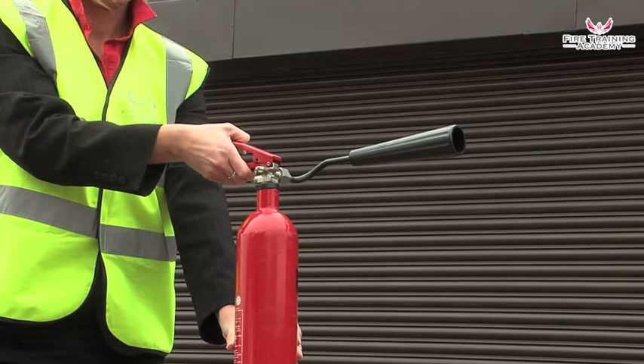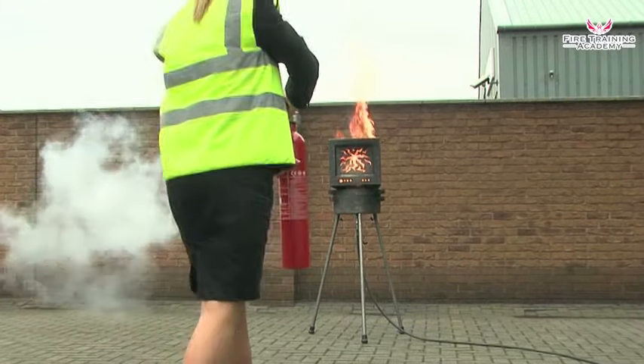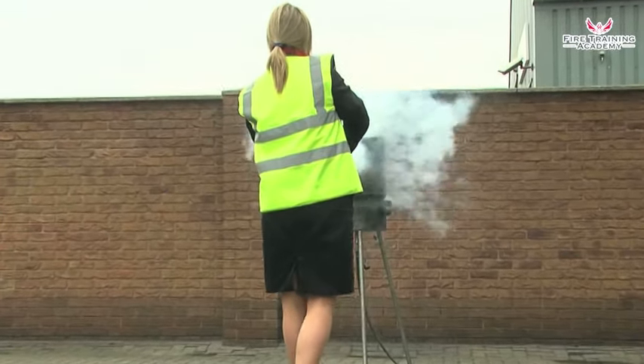Hold the handle and the body of the extinguisher. Test the extinguisher to check if it works. Then point the horn at the base of the flames and, whilst discharging the extinguisher, walk toward the flames in order to put them out.